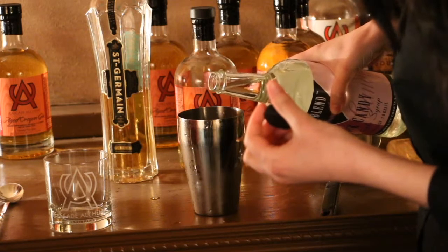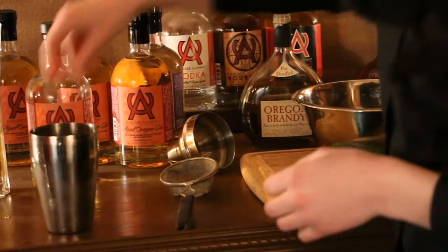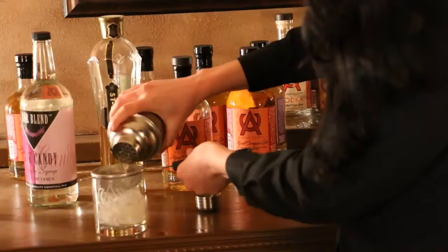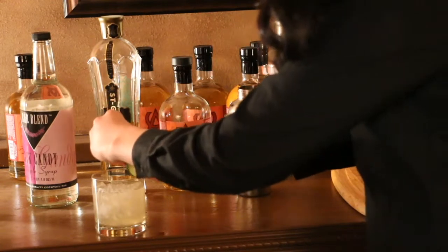Then you're going to need a half an ounce of St. Germain liqueur, a half an ounce of fresh squeezed lemon juice, a quarter of an ounce of simple syrup, and some cucumber and fresh mint.